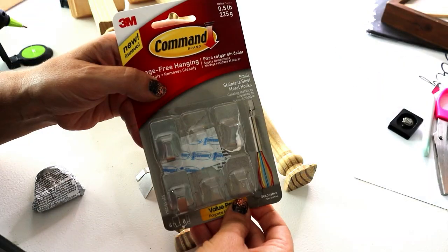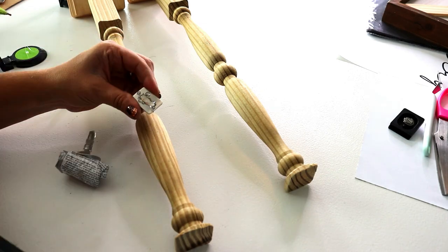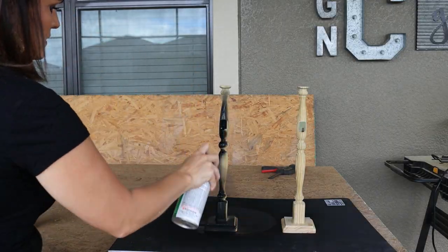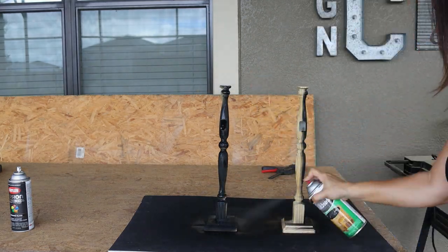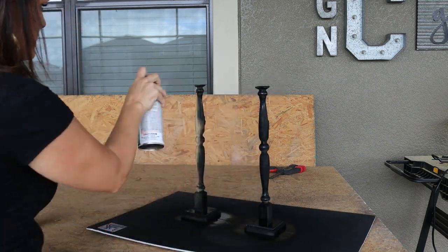Before we spray paint this, we're going to glue on a little hook for the mini wreath — just like the inspiration piece — so everything gets a nice flat black coat of paint all at once. Now that it's spray painted, it's time to add our little mini lantern.